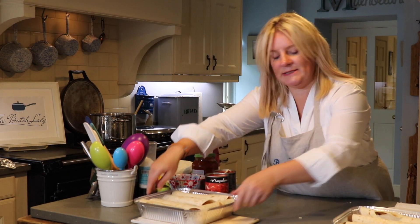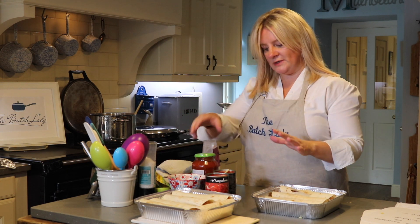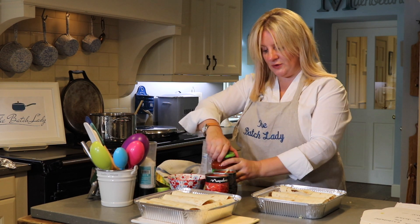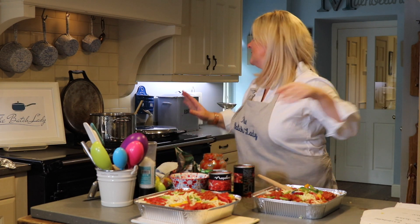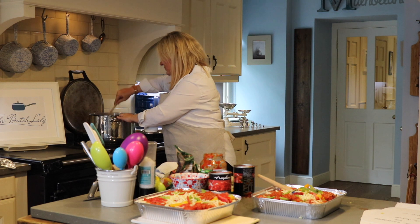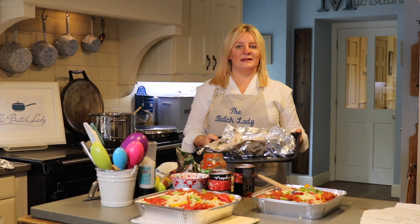I've now got both enchilada trays ready. If you put them in the freezer without sauce they'll dry out, so you really want a sauce — you can make your own, use a jar, or use tinned tomatoes. I like a mix of everything. Meanwhile, the chicken curry on the hob is coming off — all the spinach is defrosted and it's looking delicious — and I've just taken the chicken out of the oven for the last recipe.